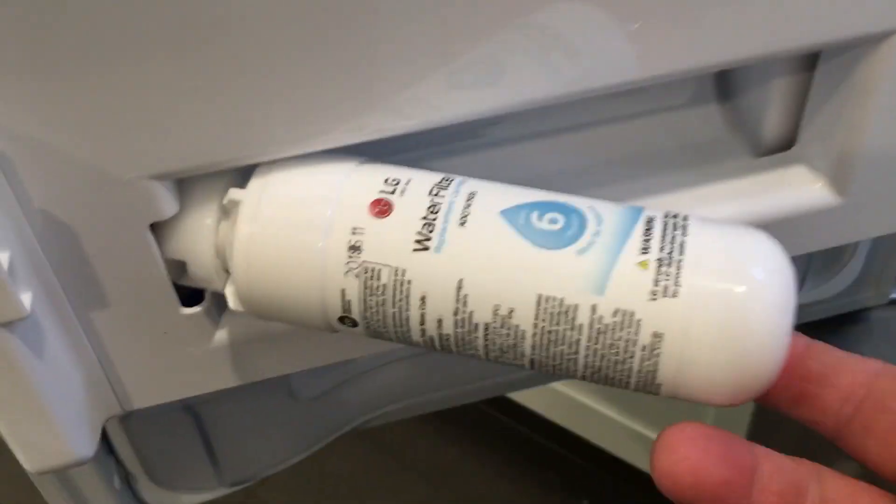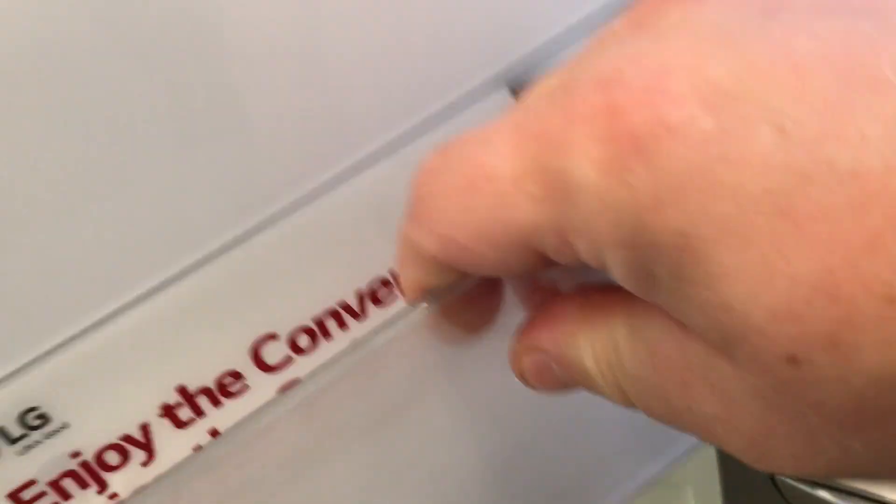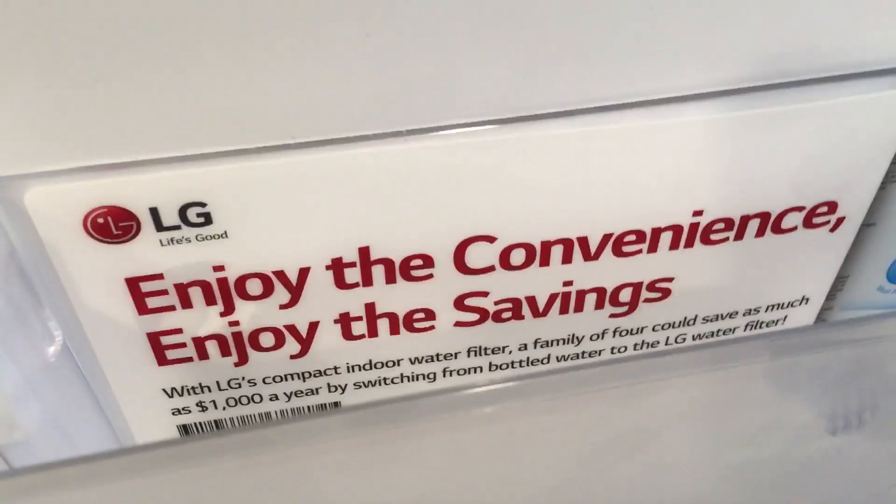Here's the water filter — you just pull that out. So is the water filter easy? Yeah. Enjoy the convenience, enjoy the savings. Remove it, take the filter out. I left that there just in case somebody in the family got excited.